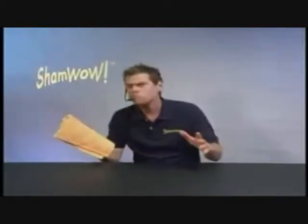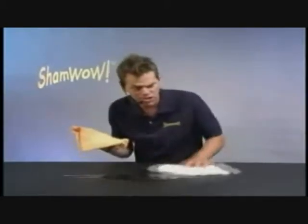Hi, it's Vince with ShamWow. You'll be saying wow every time you use this towel. It's like a ShamWow — it's like a shammy, it's like a towel, it's like a sponge.